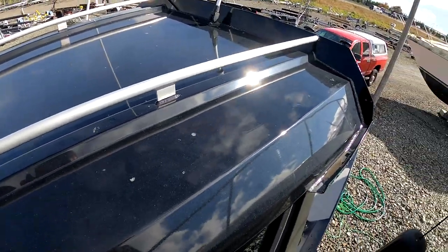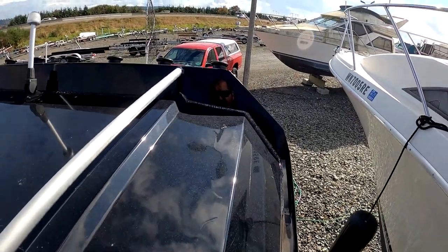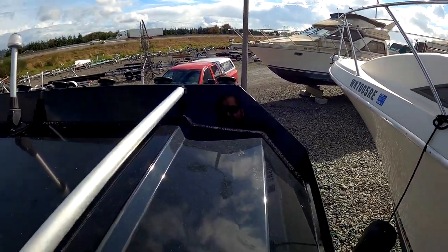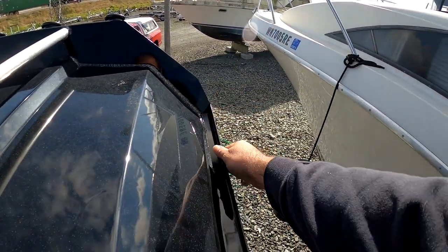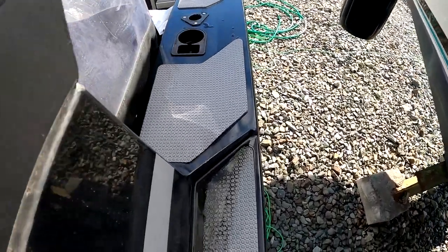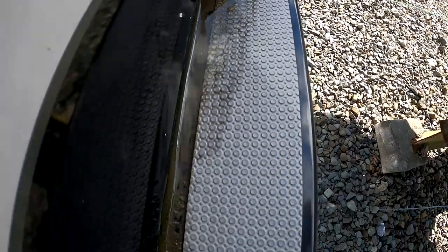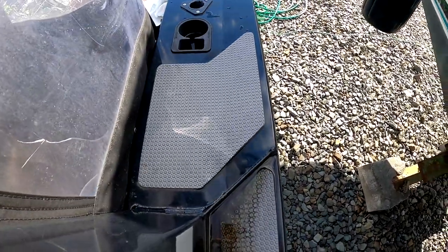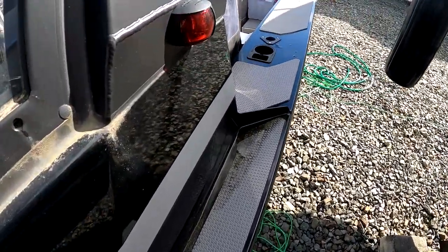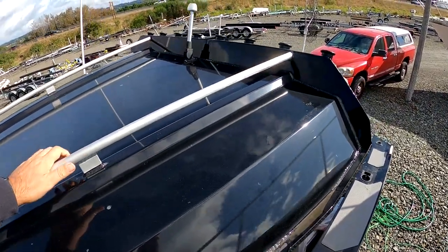It does a great job of keeping the deck dry — a buddy who went out with me last week even commented on that. Anything that comes up over the top tends to hit here and stop, wash back forward, or if it runs off the side there's a drip rail. You can also see lower here — there's a welded-on divider that traps water before it rolls rearward and sweeps it off to the side. LED lights all around, very bright — really like those as well.